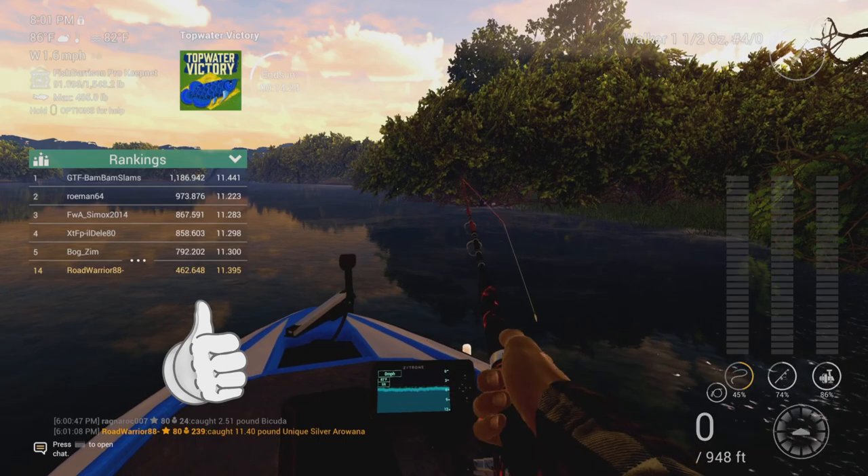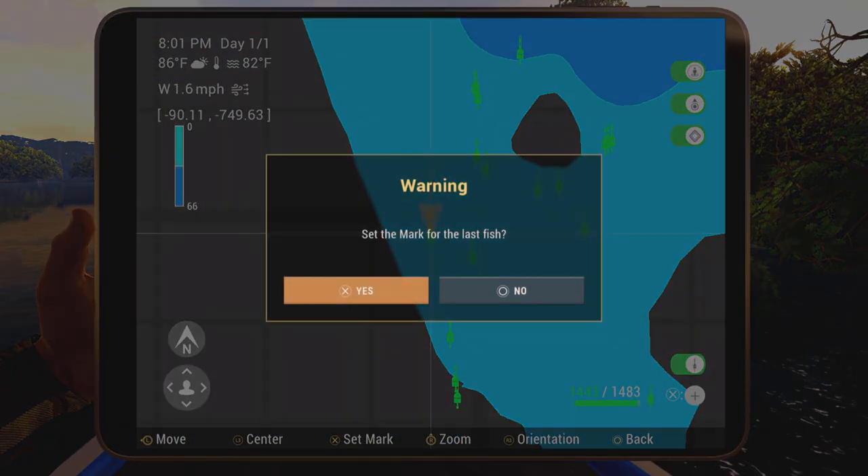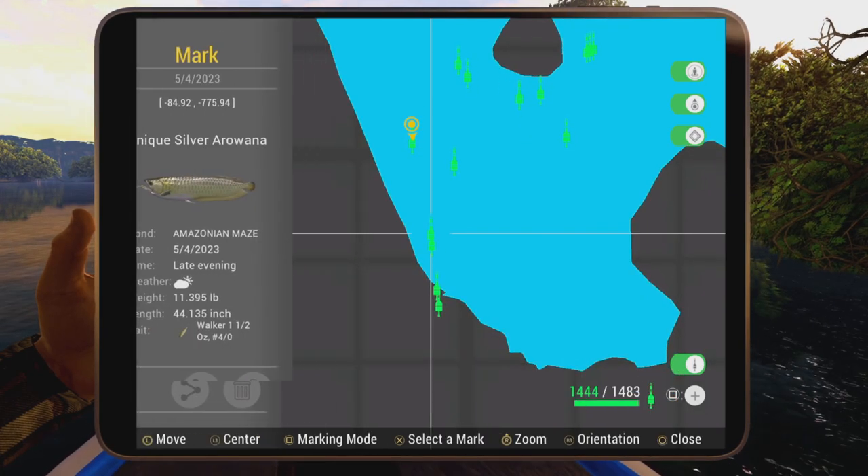And again, here's another mark for you guys. I hope this helps anyone looking for the silver colorway or a good lure to use — at least keep this in your rotation. I hope this helps you guys, take care and good luck fishing.